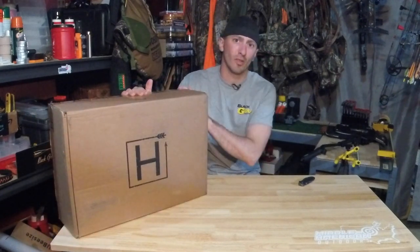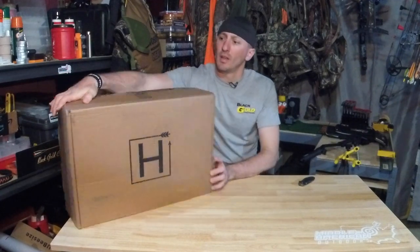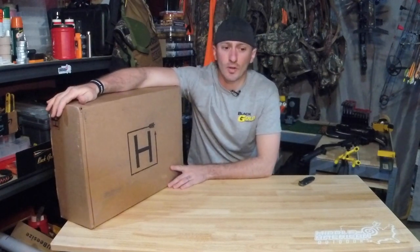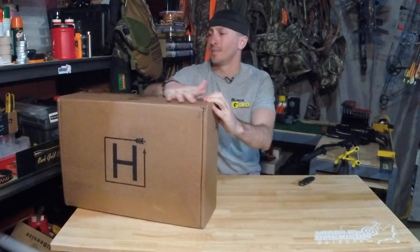Thanks for jumping on here to Middle American Outdoors and checking out our subscription box reveal and reviews. It's been a pretty good month with the different turkey boxes from the different subscriptions, and just really hoping we get a chance to get out and film some turkey hunting, but who knows what the way things are right now — we'll just see.